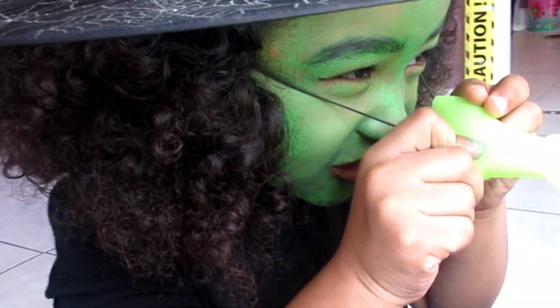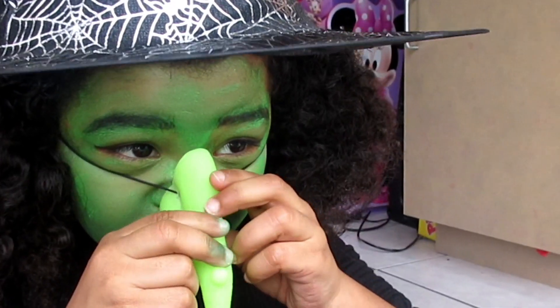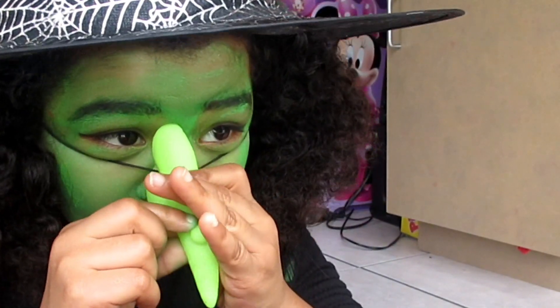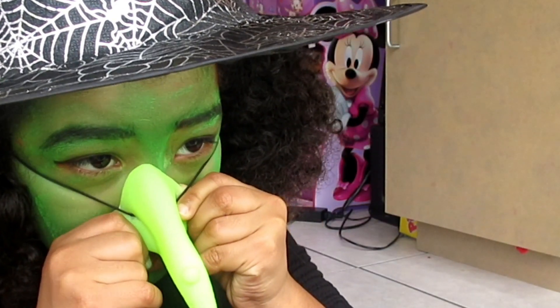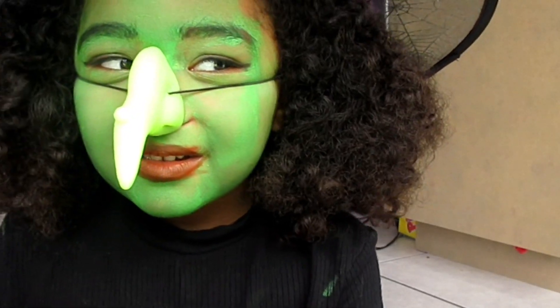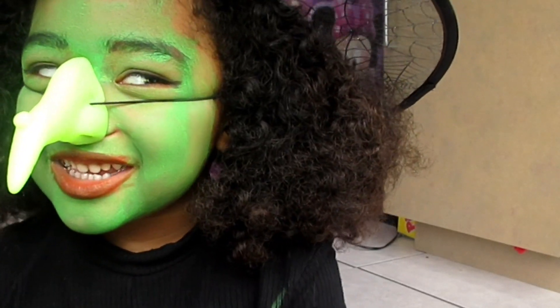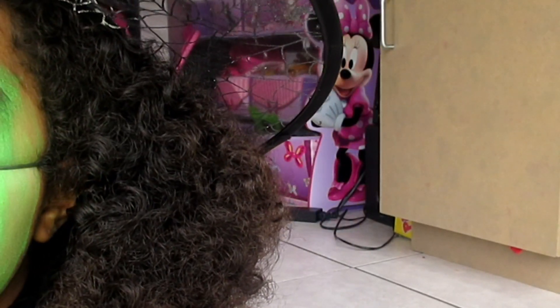I am a bad witch! Let me see. Look at the other one — you see me, mommy? What do you think? Do you like it?